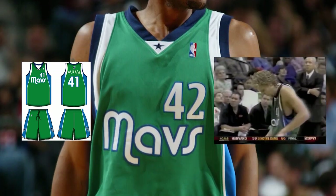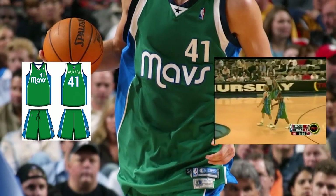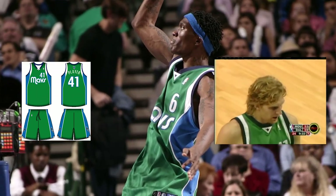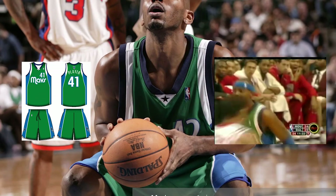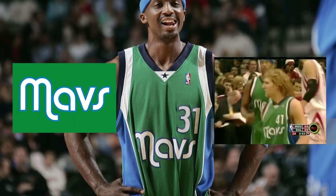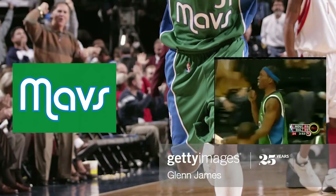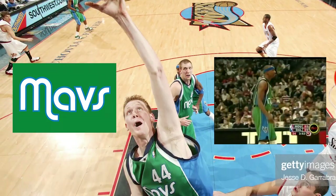Using a green base, the jersey features similar lines as the home and road jerseys, but breaks up the shoulder area into white and royal blue sections, and midnight blue around the armholes. The V-neck has a midnight blue outline on the collar, with a white inverted triangle at the point and a midnight blue star in the middle. A new wordmark with the truncated Mavs moniker in a rounded white font with blue trim sits at the center of the chest, with the numbers in a new font in white with blue trim right above that on the left chest.